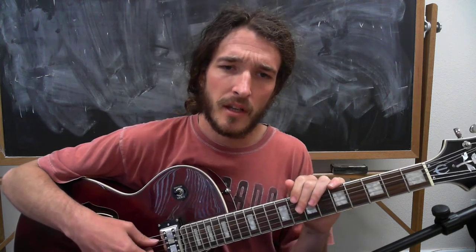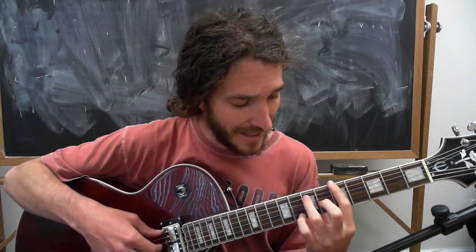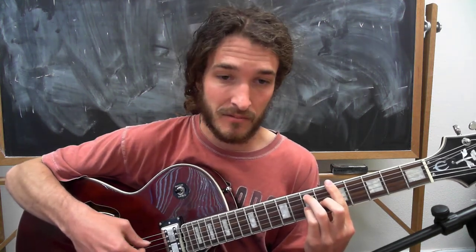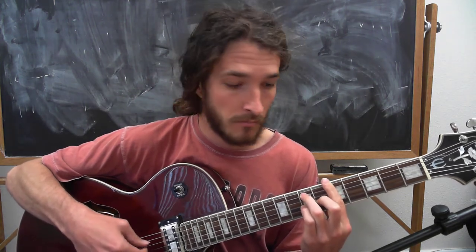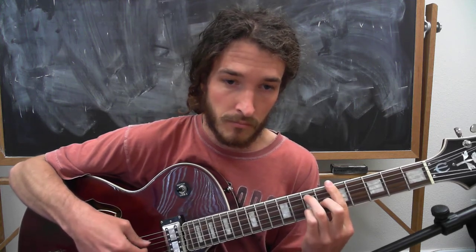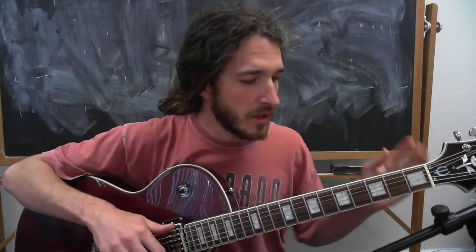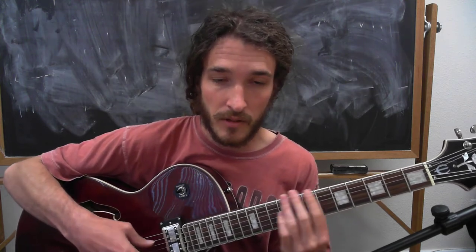So what if I wanted to play this in the key of A? Since this is my root for the entire pattern, I'd move the root up to A — and there you go. You can take this to any key. If someone says we're going to play blues in B flat, you find B flat and keep moving through it.